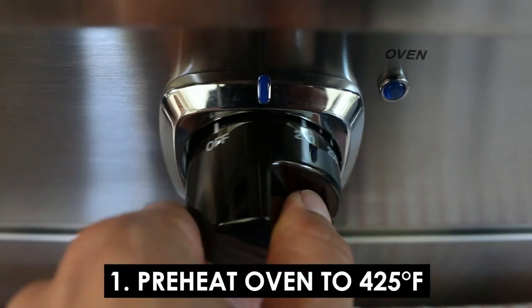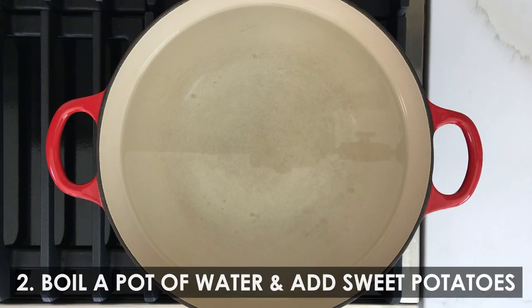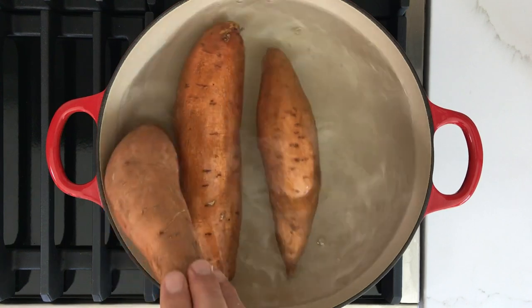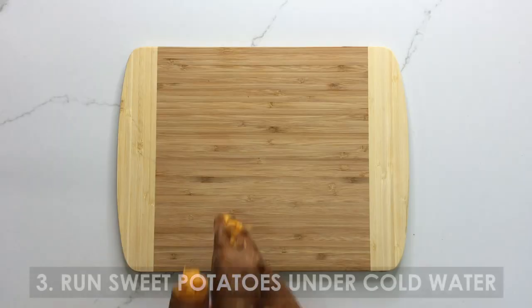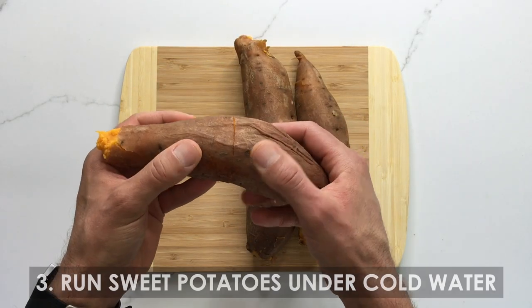I don't have cornstarch in the house, so I'll be substituting arrowroot powder instead. And finally, two teaspoons of cornstarch — or in my case, arrowroot powder. The first thing you want to do is preheat the oven to 425 degrees. Next, bring a pot of water to boil and then add in your sweet potatoes. You want to cook them for about 18 to 20 minutes, or around 15 minutes if using smaller potatoes, as long as you can stick a fork into the middle of them but they're still firm. Remove the potatoes from the boiling water and run them under cold water to cool them down.